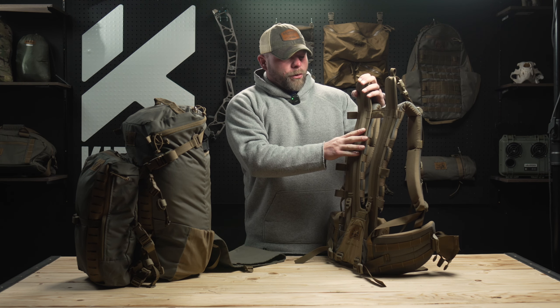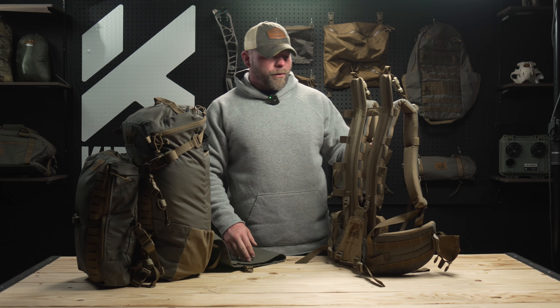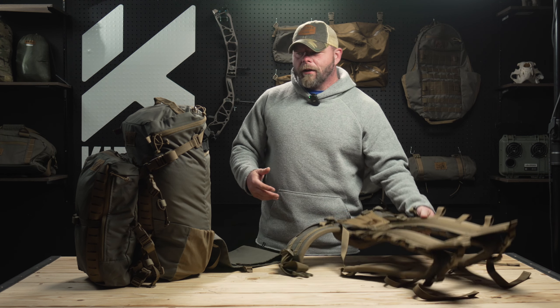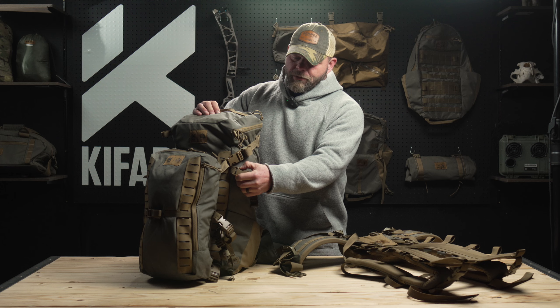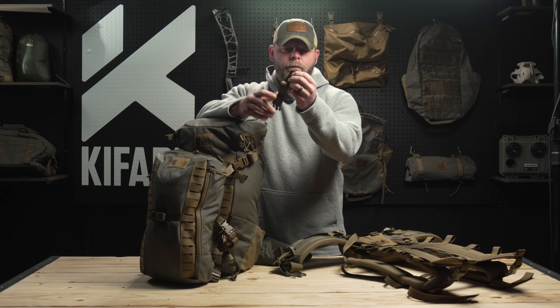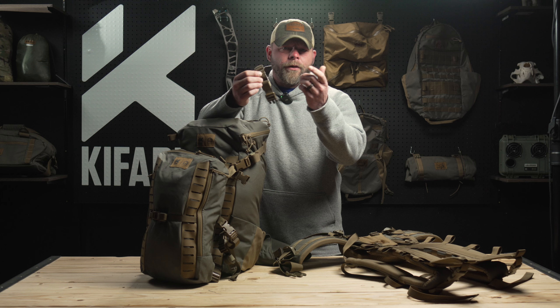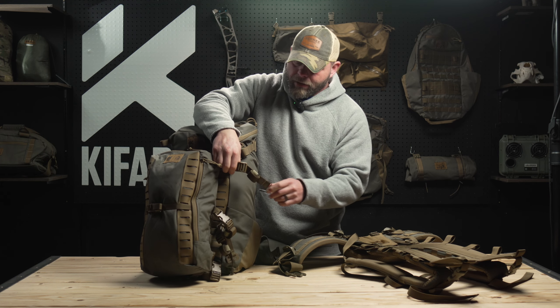Today I wanted to go over attaching the Manimal pack to the duplex light frame. This is something we probably should have done before we just slipped it on — we didn't really think about doing the video on this. So with the arc frame, which is kind of what the Manimal was designed to go on, you have these three-bar sliders — there's a video on this — that go through the slots on the frame of the arc frame, and then this buckles back into the back.